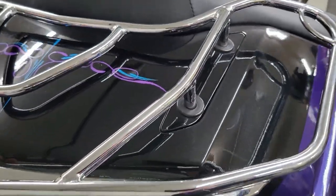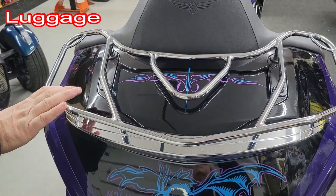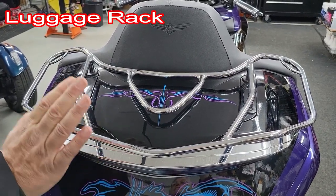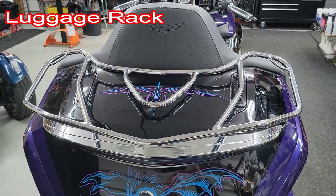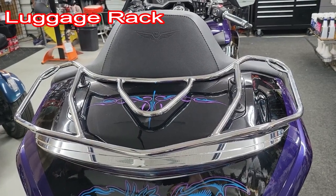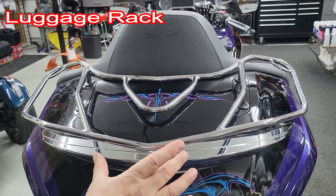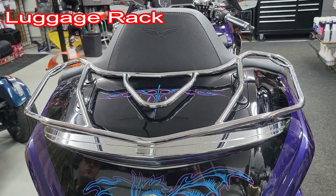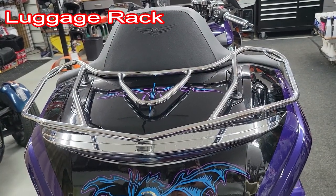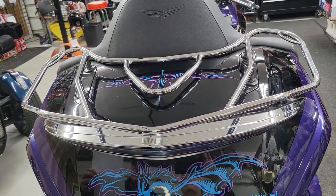We have a Show Chrome luggage rack on this bike — we have others available too, all in chrome or black. Gold Strike has a really nice luggage rack, and Kuryakyn has one too. I really like this luggage rack — it's clean and crisp looking and matches the bike. Gold Strike also has one with LEDs built in if you want that option, but either way it looks really good on the bike.